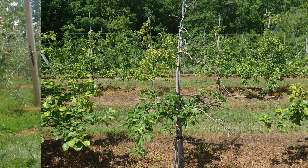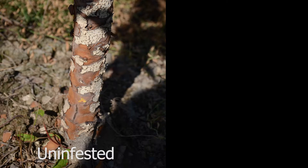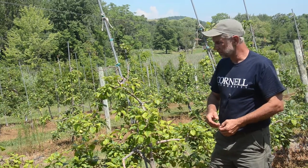On the adjacent tree we find the same thing — we find cankering, we find evidence of dogwood borer frass at the base. And so because of lack of management for dogwood borer in this block, we find just real loss of productivity and maybe even death of the tree in years to come.